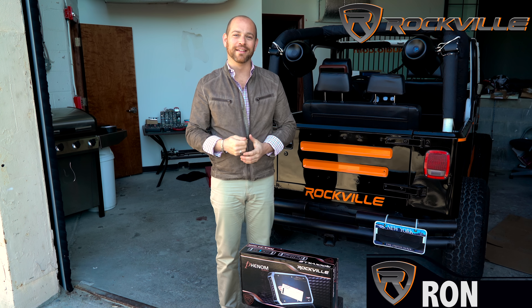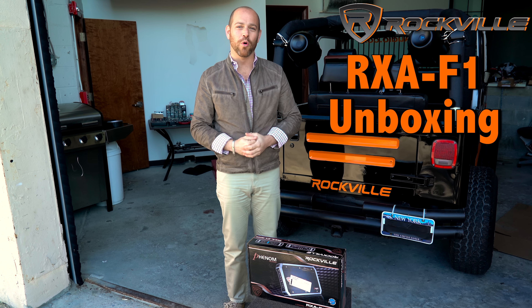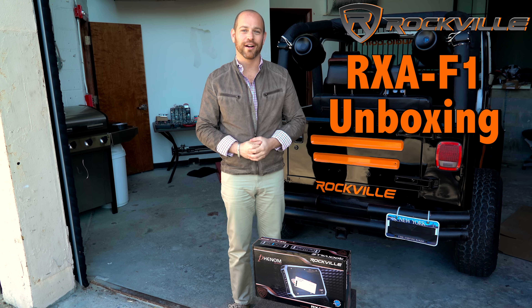Hey guys, Ron here, and today we're going to be unboxing the RX-AF1 4-Channel Amplifier. Here we go.